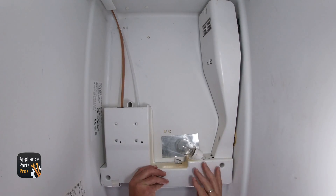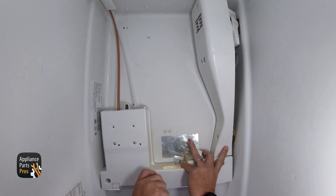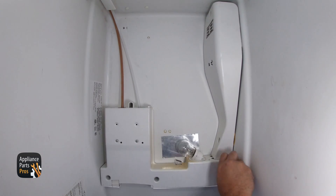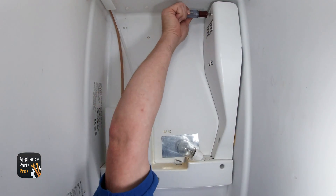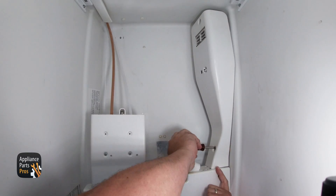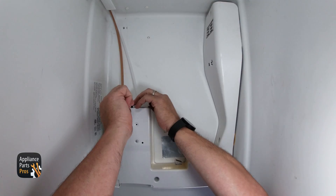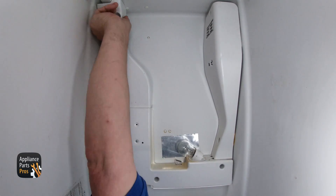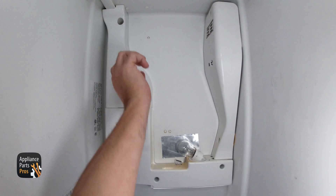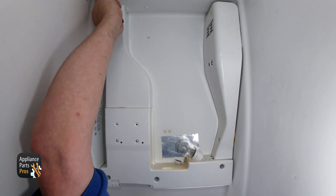We need to put the control housing back on the ceiling and install the three quarter-inch screws that hold the housing in place. Then install the two quarter-inch screws in the side panel at the upper left-hand side. Install a single quarter-inch screw behind the water filter. Now you can put the cover back over the tubing, and once you install the quarter-inch screw that holds it in place, you're done.